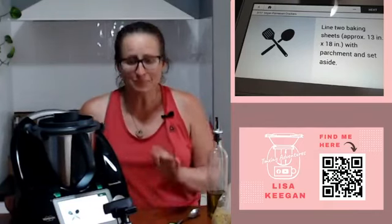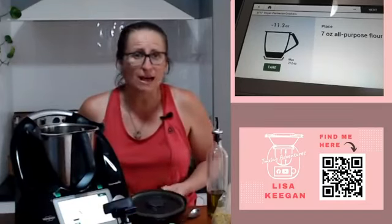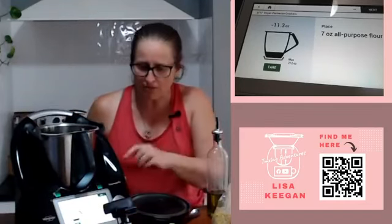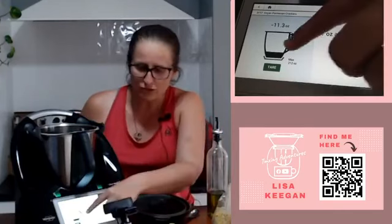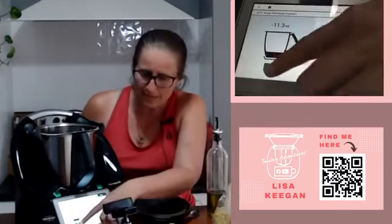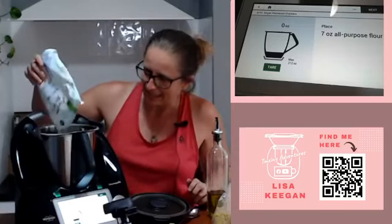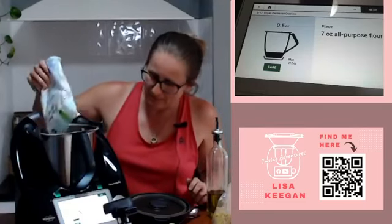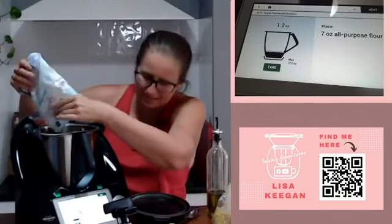Line two baking sheets with paper, and then it's going to tell us to do some flour. I'm going to use gluten-free flour today - you can use your standard flour or even baker's flour if you'd prefer. Something to note: you'll see when I take the lid off, sales have gone negative - do remember to hit your tare button at the bottom. Hit it a bit harder and it takes it back to zero. In this goes and we're going for seven ounces.